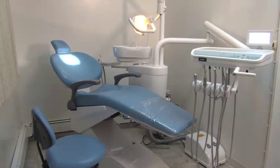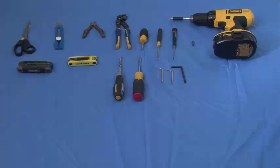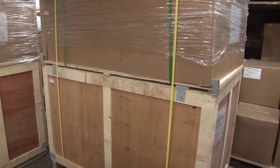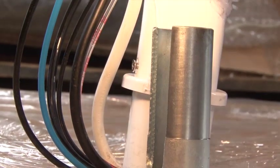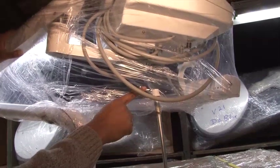Thank you for purchasing the dependable dental chair. Let's get our tools ready and begin the installation. To remove the chair and its components from the packaging, first we need to unpack the top box and remove the safety screws of the delivery tray.